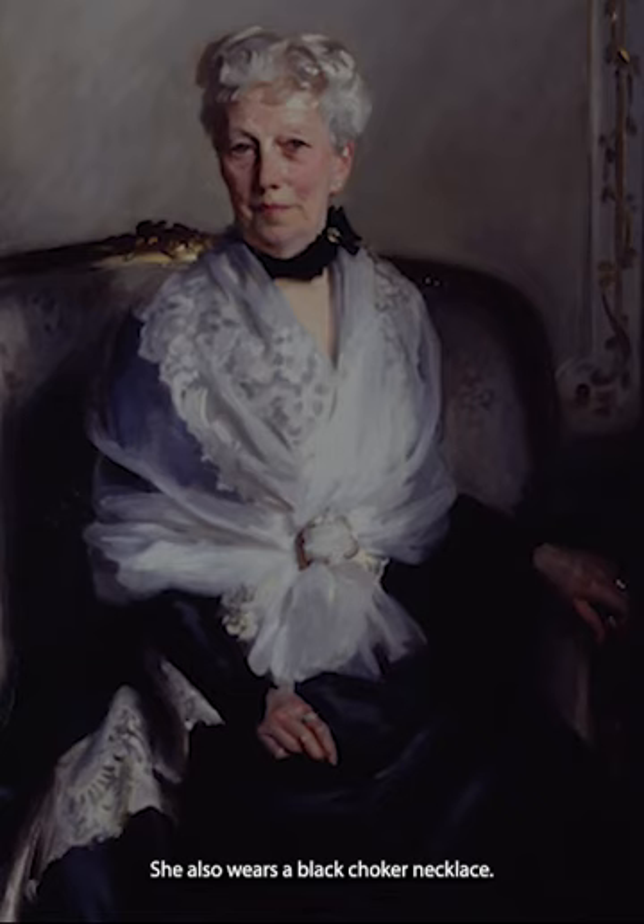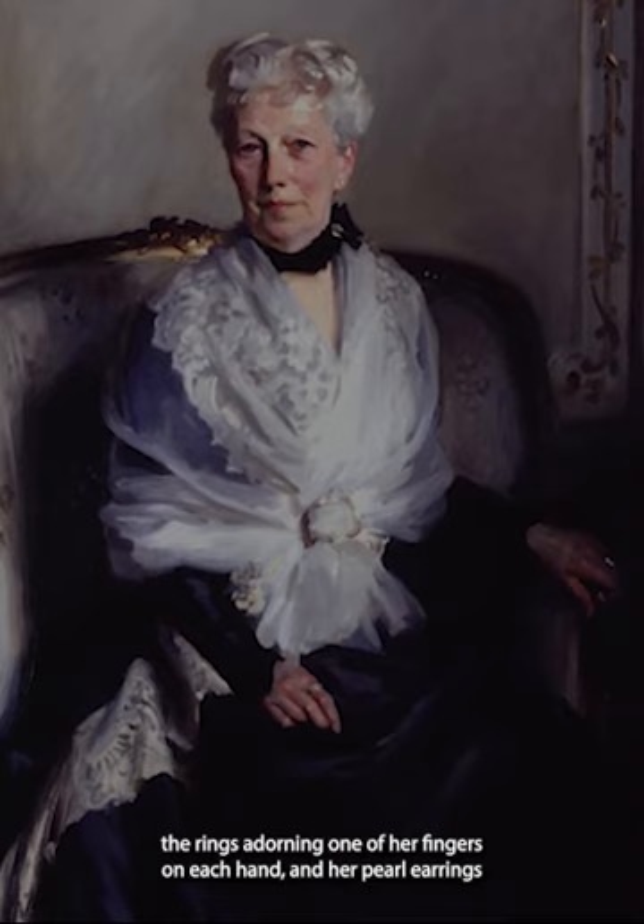She appears to be a woman of some wealth, based on the opulent dress, the rings adorning one of her fingers on each hand, and her pearl earrings.